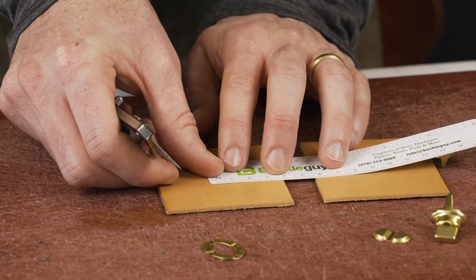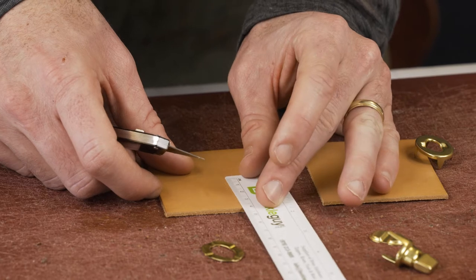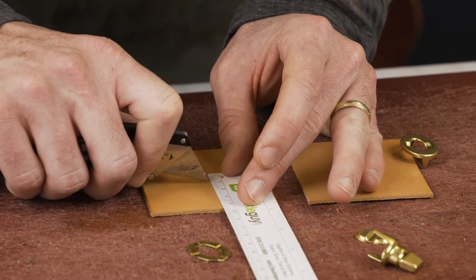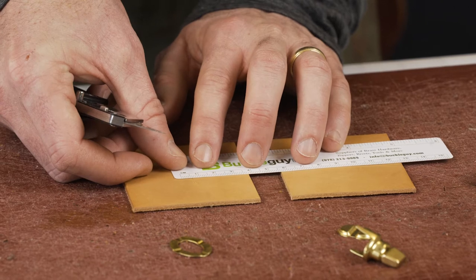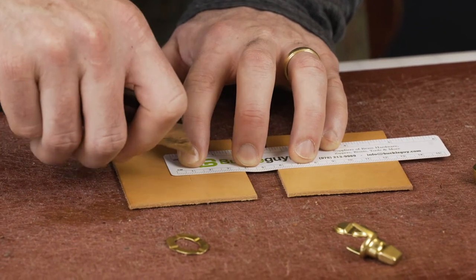I'll place this on the ruler — making sure we're in the middle. We're making a 16mm length, and on the 8 here is our center. From the center, for the 12mm width, I'm going to go to the 6 notch on each side.